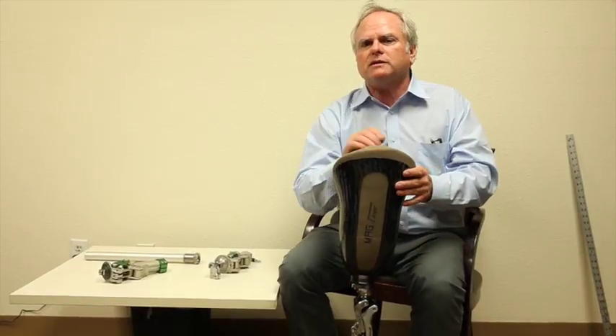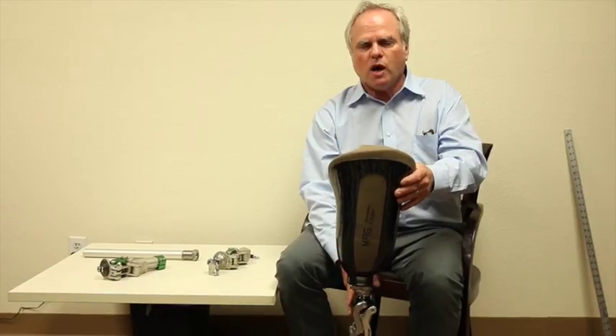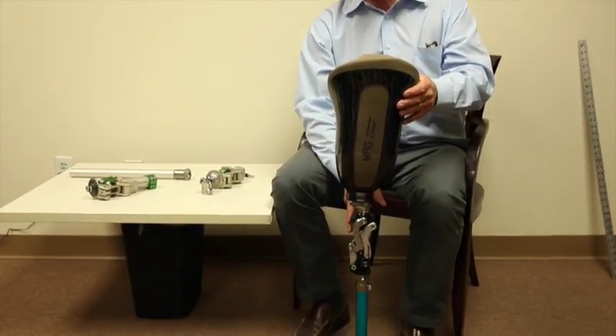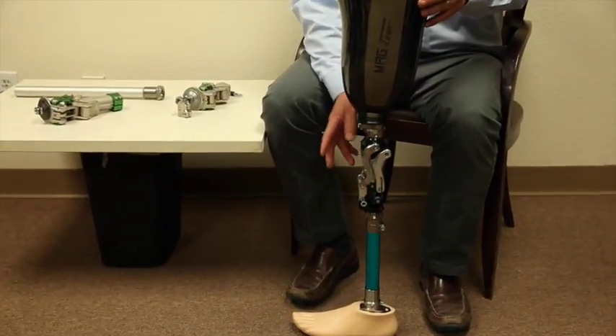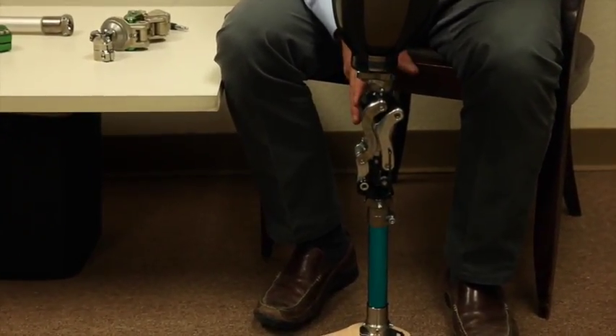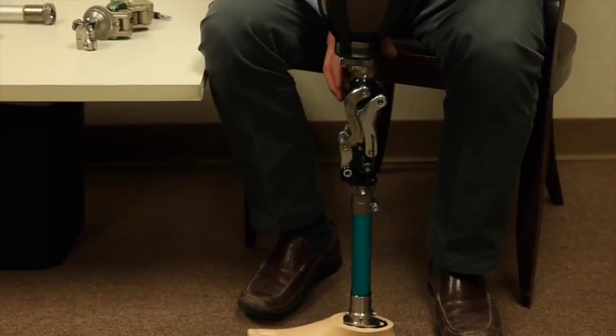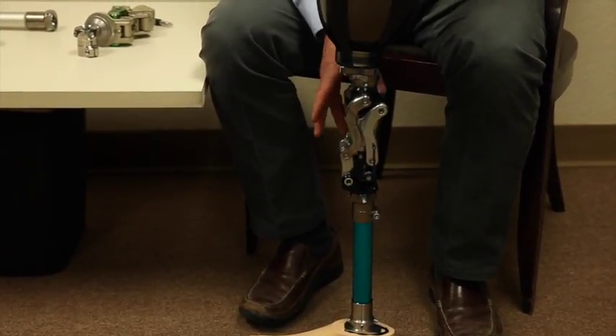I want to talk to you about the Swan knee. The Swan knee comes in two different types: the Swan 100 and the Swan 75. The Swan 100 is for up to 275 pounds, and the Swan 75 is for 165 pounds.